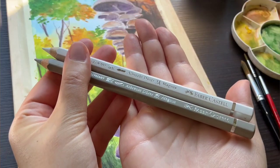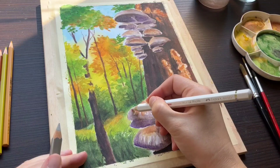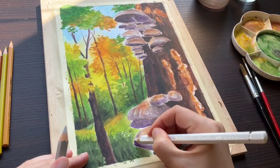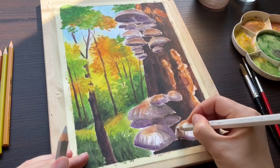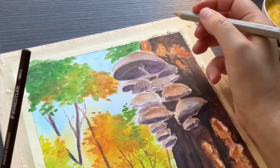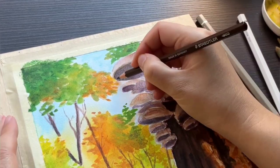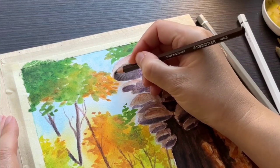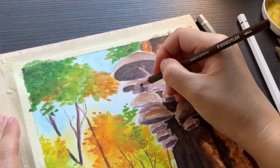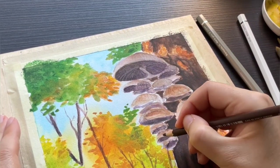The only thing left to do is to add some highlights. I will go with the Albrecht Dürer Magnus pencils here, because unfortunately the Staedtler white is completely transparent. I could have used the white of the paper more, but in my art I prefer to add highlights with an opaque medium in the end. I'm also adding further details and darkening certain places with the watercolor pencils. From now on, we're using the pencils dry without activating them with water.